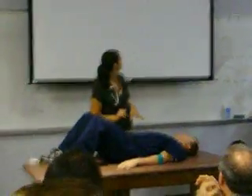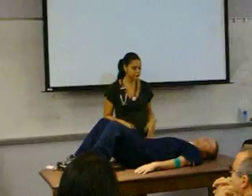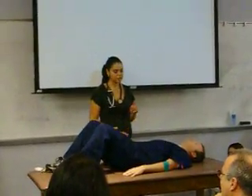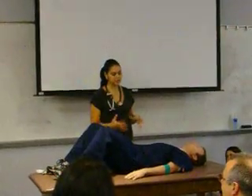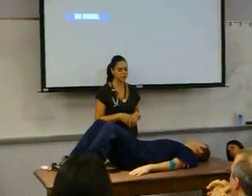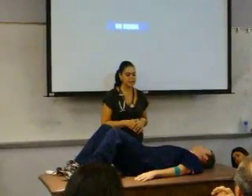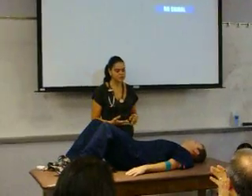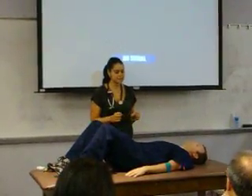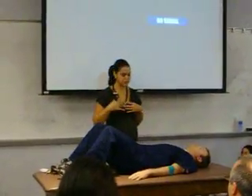First thing I'm doing is inspecting the abdomen for any skin lesions, striae, symmetry, whether it's obese or scaphoid in appearance. Any bulges, any dilated veins, discoloration, masses, peristalsis, pulsations — general inspection.